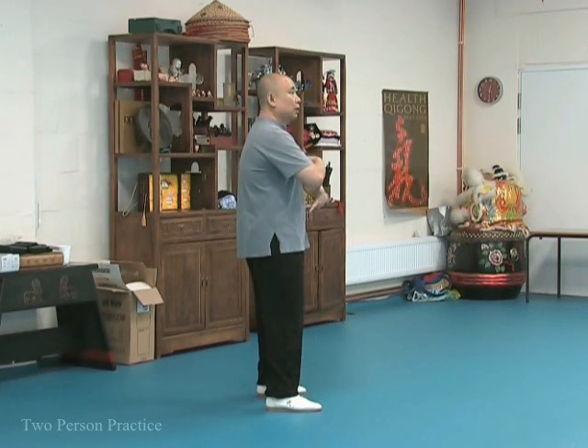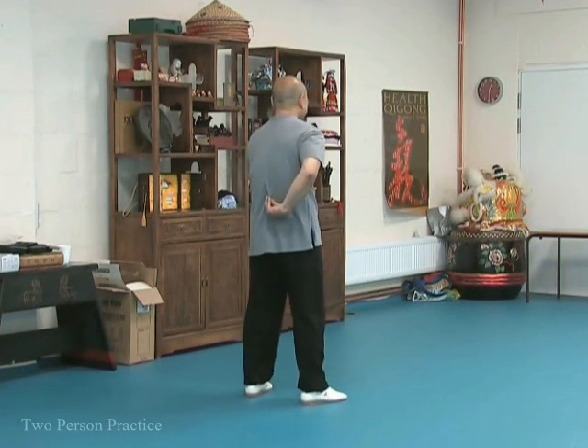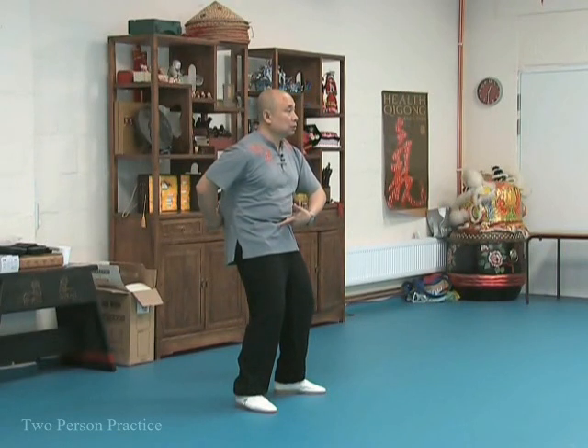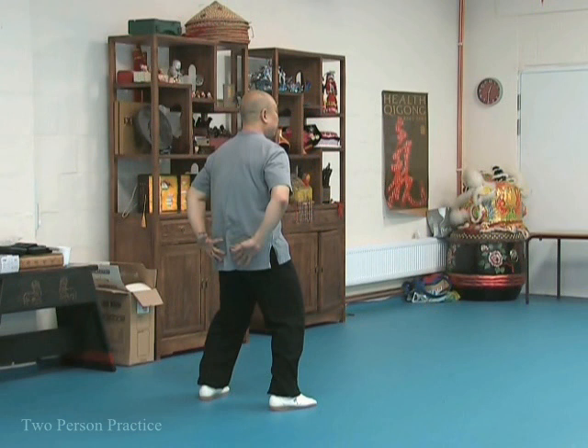Backwards. Push your mingmen back. So it's like somebody's pulling this, but at the same time you want your lower back, your coccyx, or your pelvis to go forward. And when you do this, you form a nice sort of a feeling of curvage.